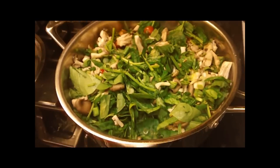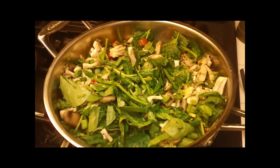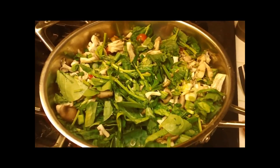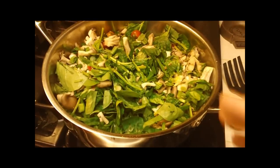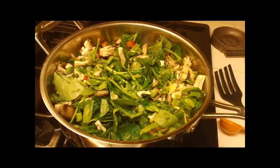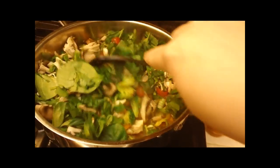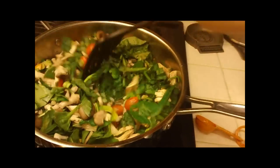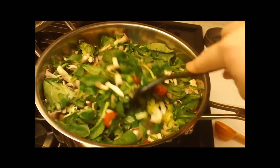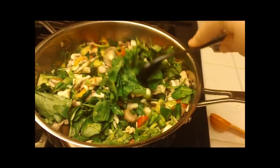Okay, now I've added everything else — the spinach, the tomatoes, the mushrooms. Thinking about it now, I could have probably added the mushrooms with the broccoli and squash because it would have given them a nice little crisp, but it's going to be fine. Keep in mind you don't have to cook everything completely because it's going to bake in the casserole afterwards as well. I'm going to go ahead and put the lid on this because the spinach is taking up a lot of room in the pan, and the lid will break that spinach down.